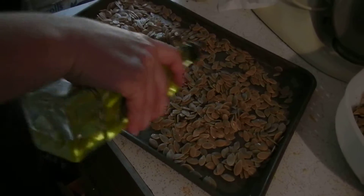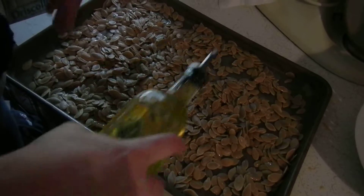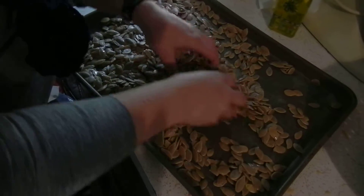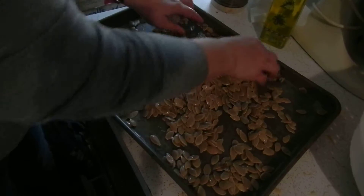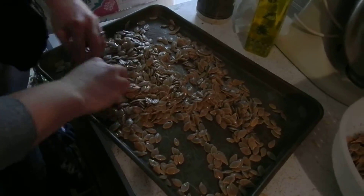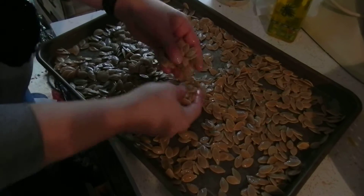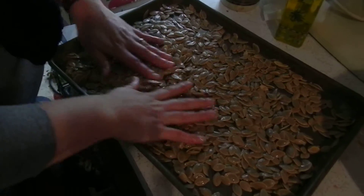Now we're going to drizzle some oil — just regular olive oil. If you have a special oil you want to use, that's fine. I wouldn't use avocado oil because it tends not to brown, so it won't crispify these as well as this olive oil. Once the seeds are all nice and glossy, I'll pat them flat.